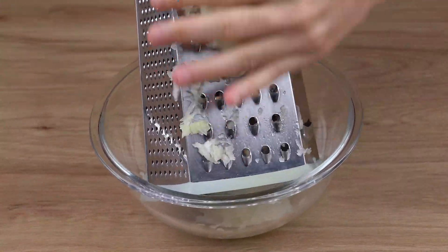To a large bowl, start by adding one and one half kilograms of ground beef. Then add the onions we've just grated.